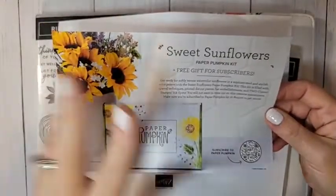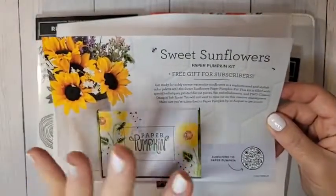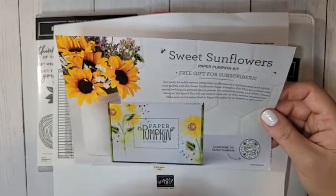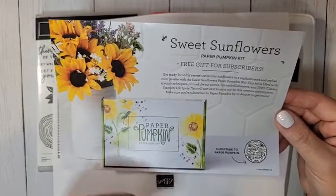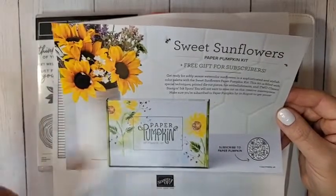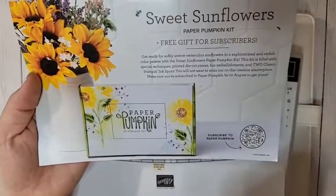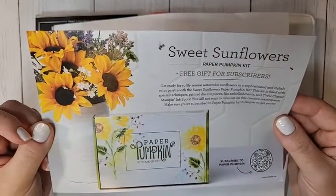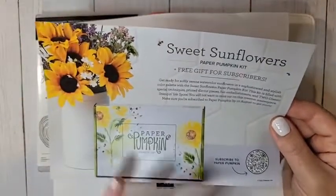The Sweet Sunflowers Paper Pumpkin kit is coming out in August. If you want the August Paper Pumpkin, you need to subscribe by August 10th — that is the last day to guarantee you get it. You're going to get two ink spots, an exclusive stamp set, and supplies for nine cards featuring two-step stamping. It's going to be gorgeous with gold accents. I'm actually considering getting two of them, so make sure you subscribe by August 10th. There's a link in the video description.